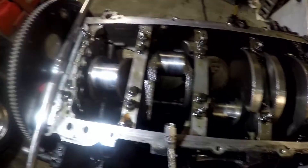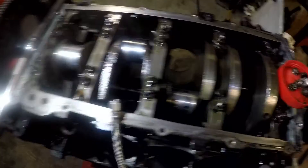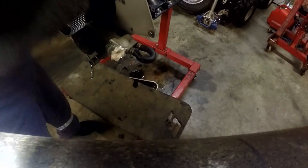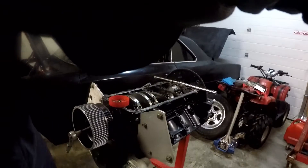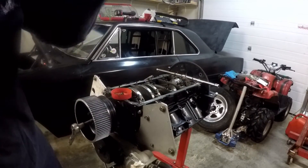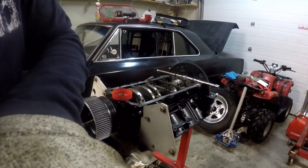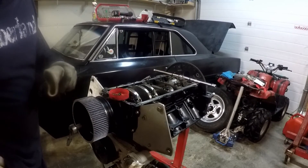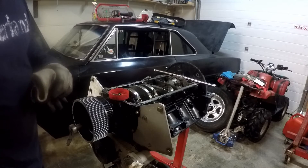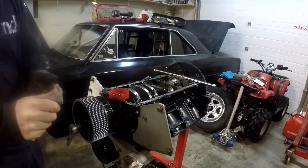I'll check the mains later. That's about as far as we're going today. Shoutout to Chris Thompson — he's got that Regal, I think he's got about 1.5 million dollars in the engine, roughly. Just bugging you Chris — Chris is just learning with his car and he's doing really well actually, pretty smart kid.